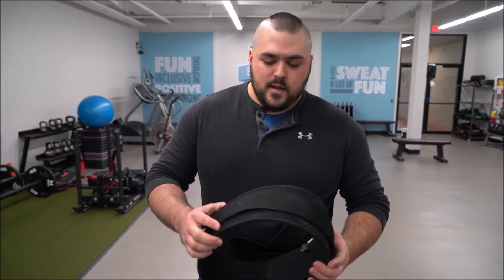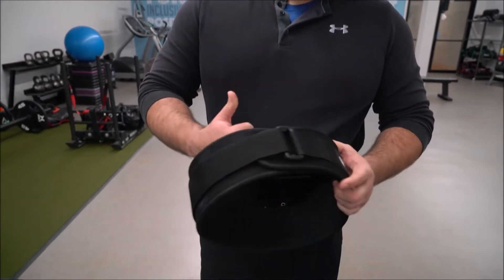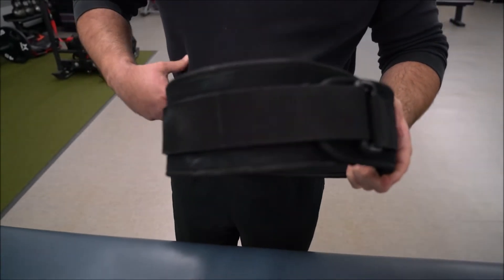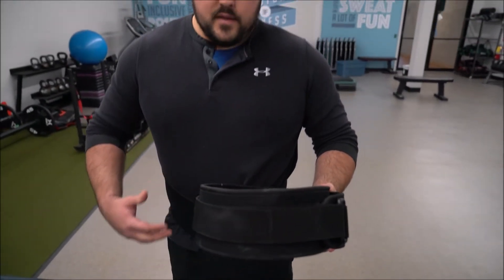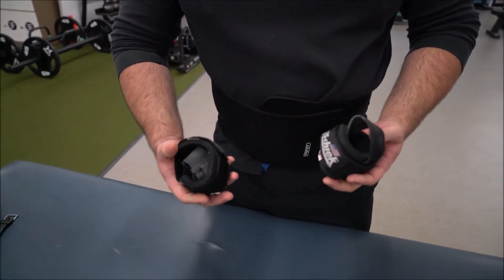I can put a link in the description for you to check one of these out. It also comes in handy because if you're like me and you don't like a really thick belt — this is a four-inch belt — sometimes when you put it on really tight you'll end up with bruising, believe it or not. So this kind of adds a layer of protection for that.